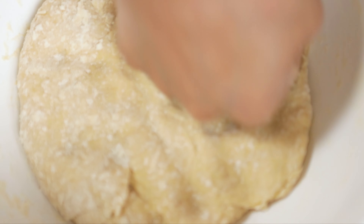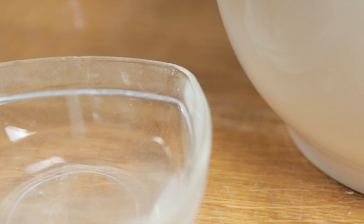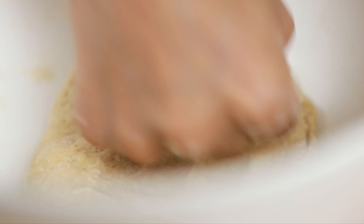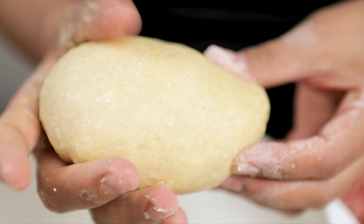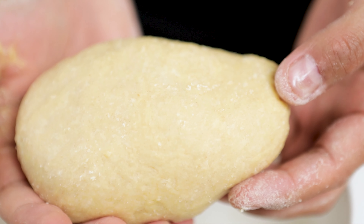You will see some dry spots on it. Lightly wet the dry spots with some water — I like to use my hands. Knead the dough until it becomes smooth. When you're done, let it rest for about 10 minutes. Cover it with a wet towel.